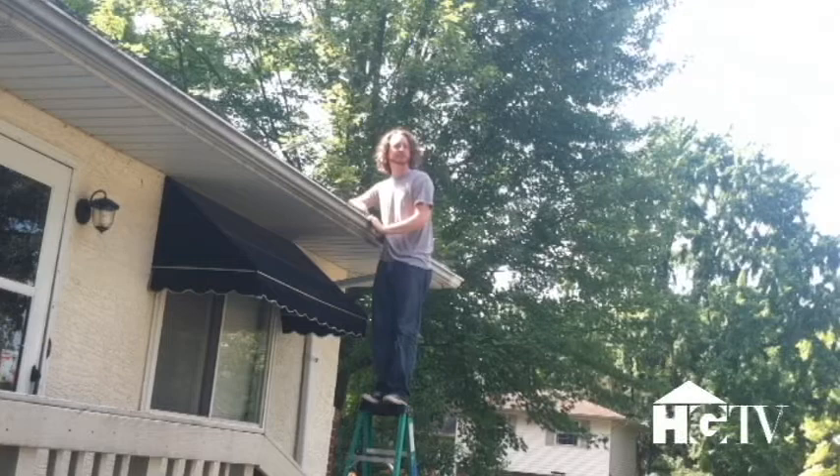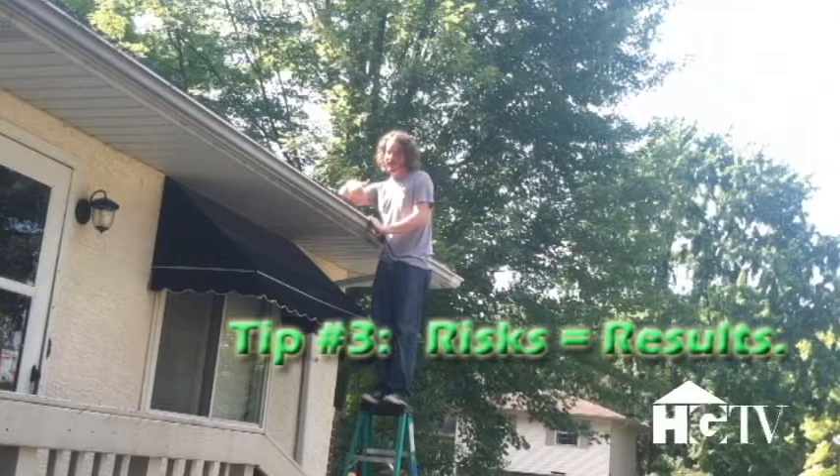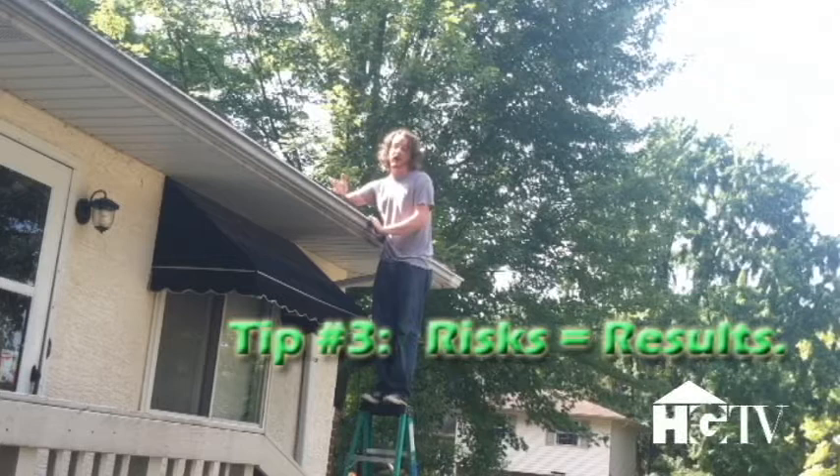And of course rule number three is risks yield results. Imagine how much tougher of a time I would have cleaning out these gutters without standing on the top step of the ladder. Now they always say not to do that, but you can't argue with results. As you can see, these gutter guards we've installed really represent the pinnacle of home maintenance. They provide easy access in the sense that they lift up so you can reach in and take out anything that might have gotten through the barrier. They're affordable, but attractive.